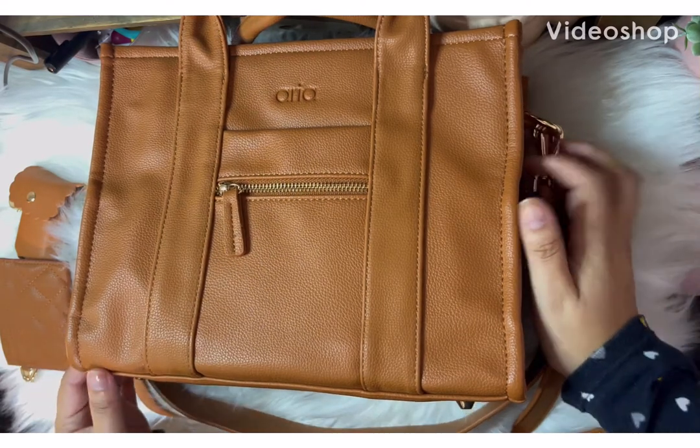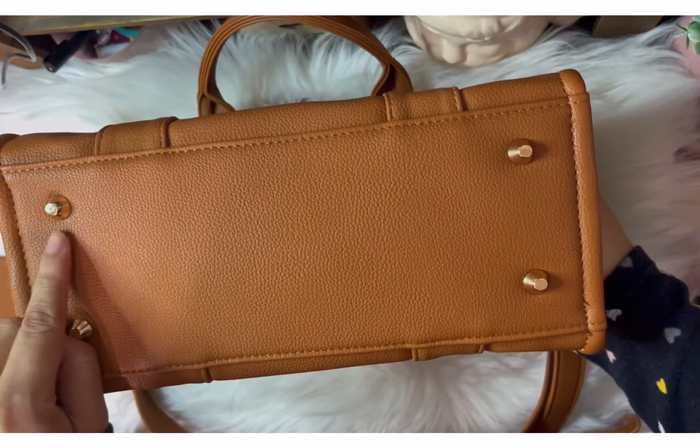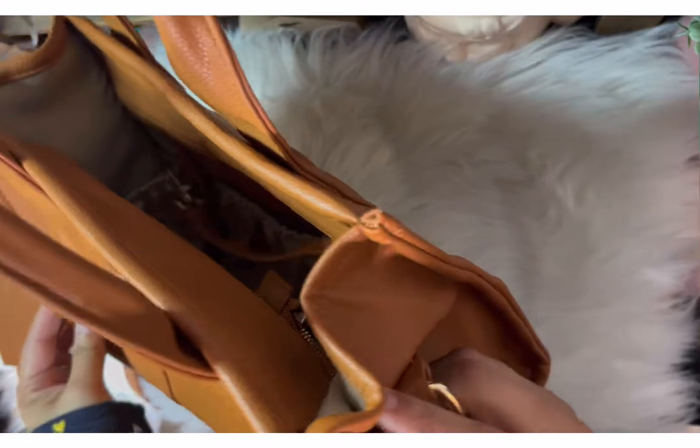Hi guys! I just wanted to get on here and do this quick little video for you guys on the Hi Aria bag. This is called the Tori bag in Chestnut. So pretty.